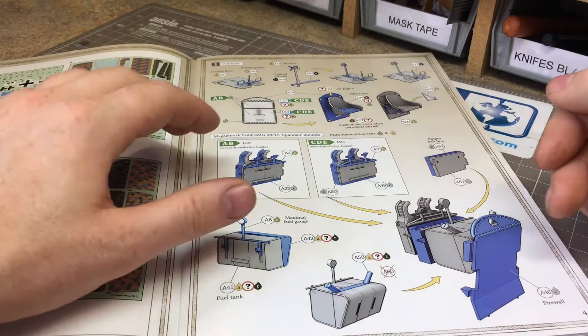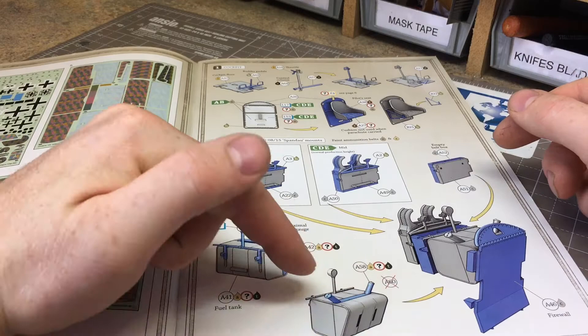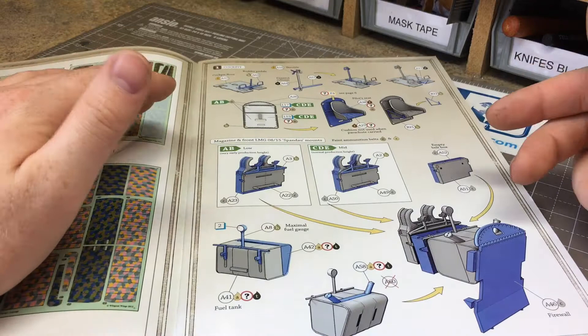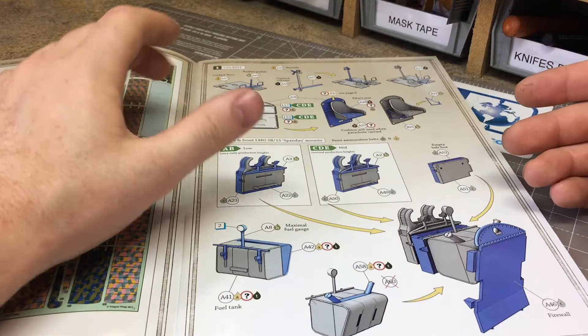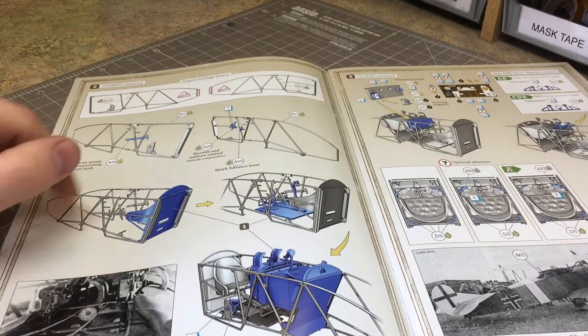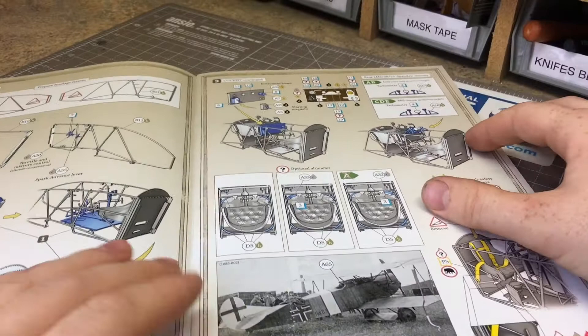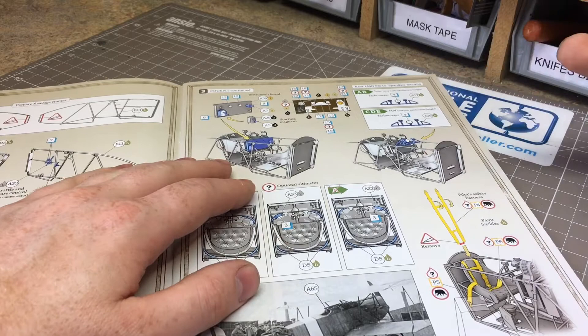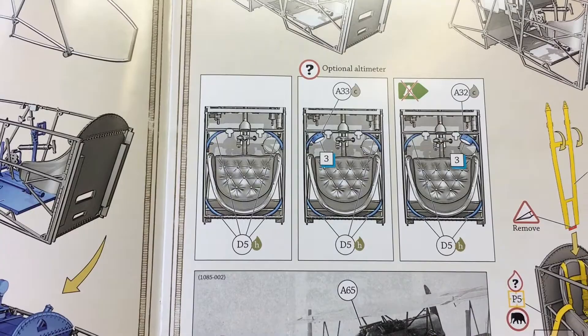The build always starts with the cockpit. It has a very simple layout showing parts in two different colors - pieces you're adding versus pieces already built. One thing with Wing Nuts you've got to notice straight away: you've got to decide which version you're going to build, as there are quite a few different options for colors, different parts, or holes to drill. Read through the instructions before you start building. Moving into the cockpit, the side frames and small cutout pieces can be tricky, but nothing a seasoned modeler should have problems with.